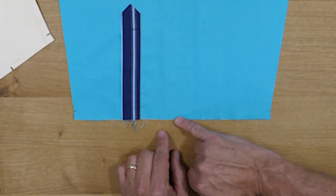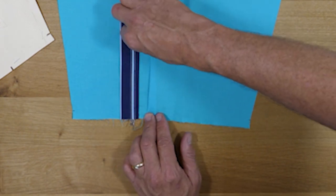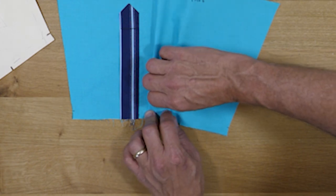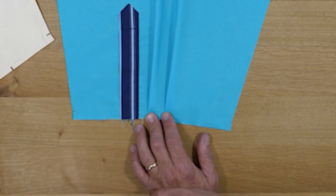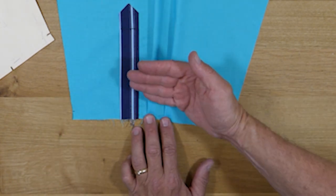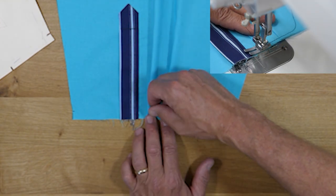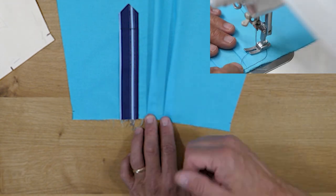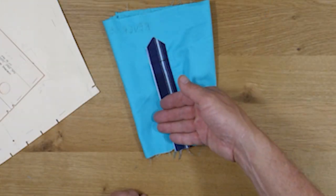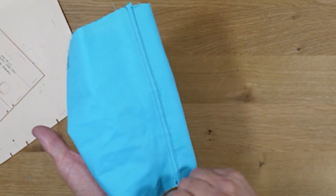Now we'll address our pleats. We're going to fold them and direct them toward the placket. There are either two or three pleats — two on the upper sleeve and sometimes one on the under sleeve. We'll go ahead and baste those in place. Anything closer to the edge than one half of an inch — so between half an inch and the cut edge — can be basted in place and won't need to be removed later because it will be captured in the seam allowance. Once you've completed the placket and positioned your pleats, you can complete the sleeve seam in your preferred finish.